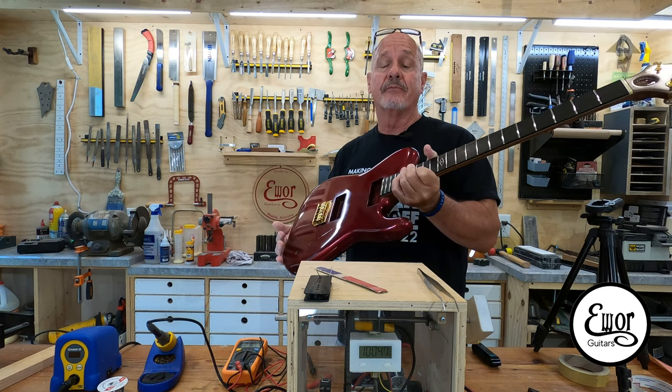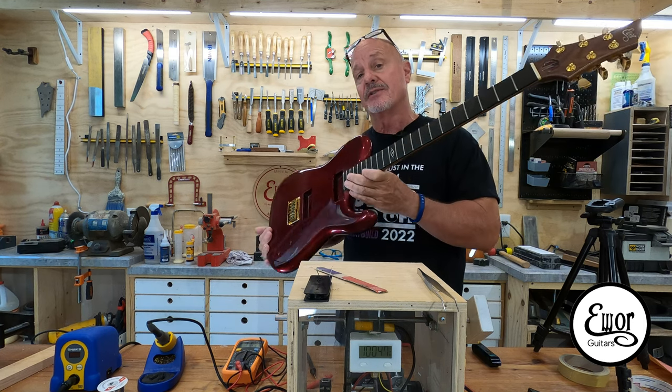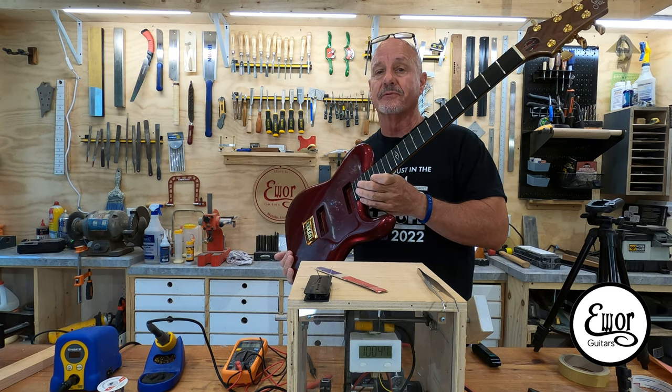But in this video, we're getting ready to make the pickups for this thing, which are going to be a couple of Soapbar P90s. So let me hang this guitar up over there, turn my camera down to show you the parts we're going to use and we're going to get rolling with this right now.